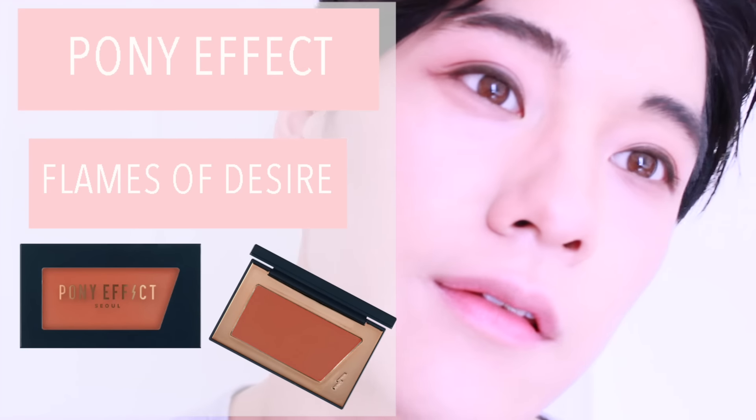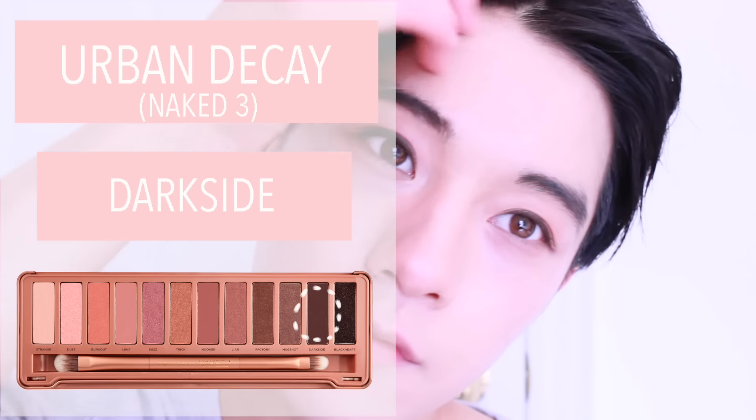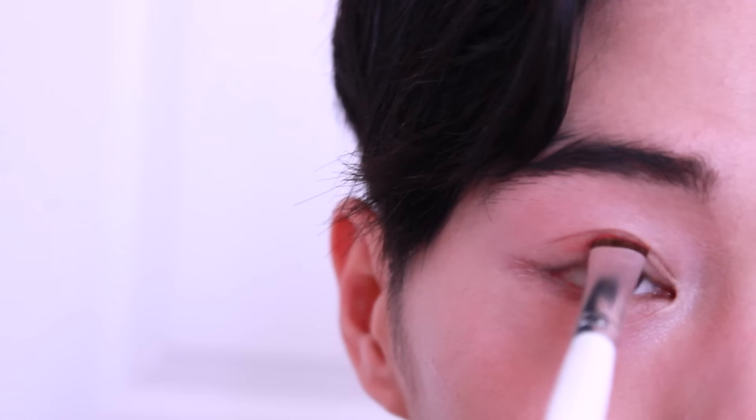Mix Pony Effect Blinded Desire and Urban Decay Naked 3 Dark Side together onto your eyelid. Make sure not to go above your eyelids and fan the eyeshadow onto your lower lash line.